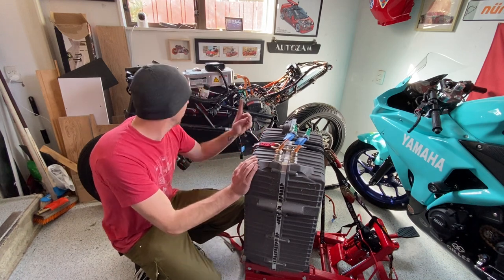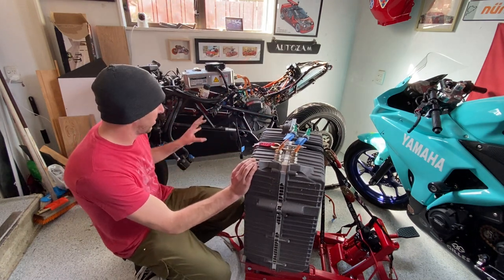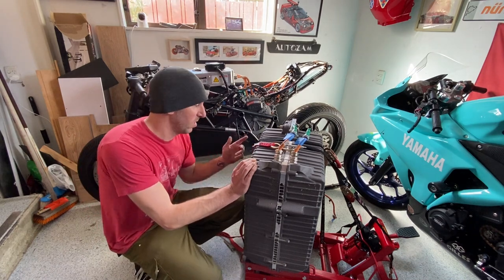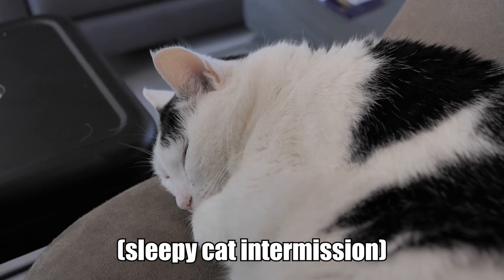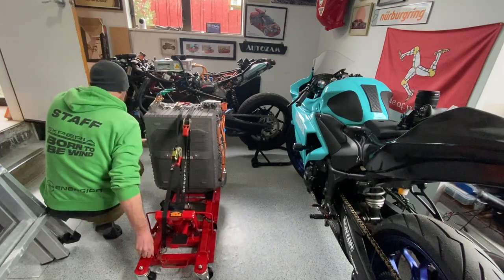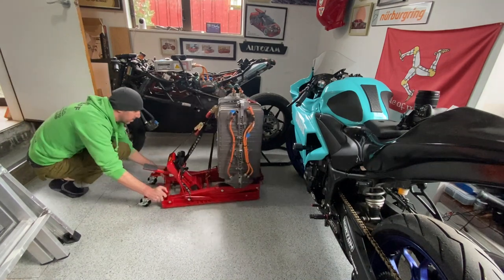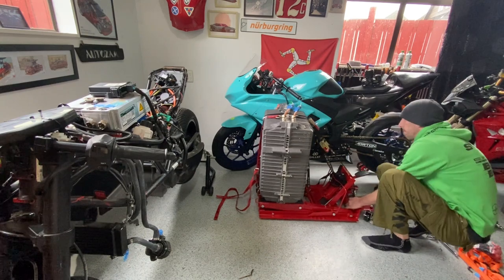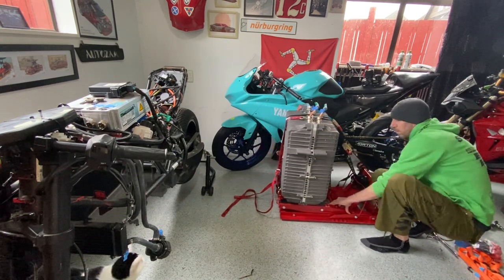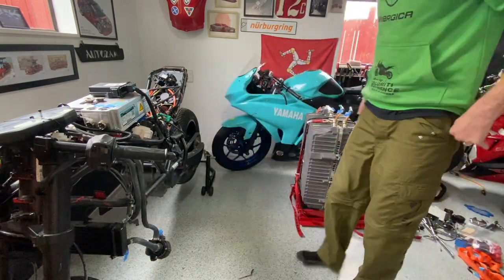So we got the battery out — that was the hard part because it was the heaviest, craziest thing, and it was just really awkward. But next, we need to get the motor out, the controller, charger, and the radiator. There's a bunch of other little stuff to do, so this video is not over yet. Originally I planned on splitting this up into two videos, but why not just upload one huge 20-minute long ultimate donor bike teardown video? Yeah, I thought that was a good idea too.